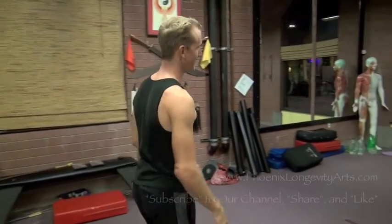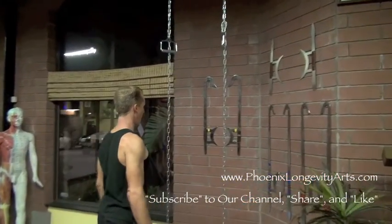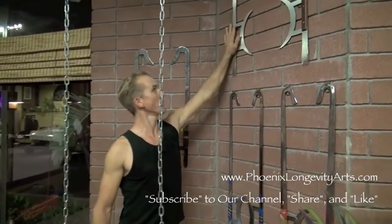Hey, Jake Mace with Phoenix Longevity Arts. Walk this way. We have a little arsenal of weapons. We have tiger hook swords. We have Bagua Sun Moon Forks.